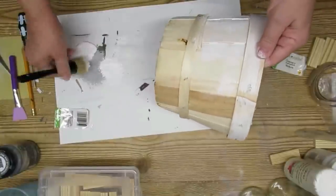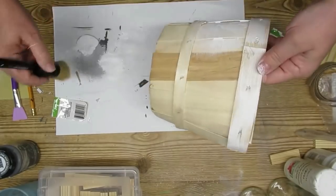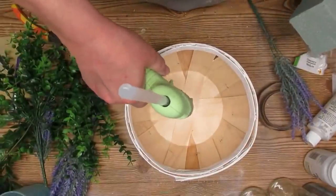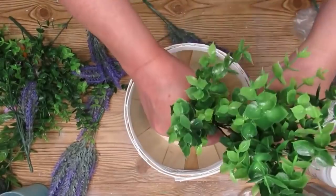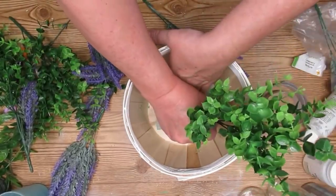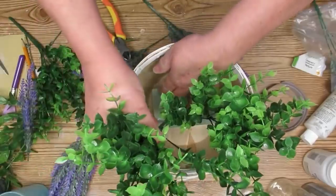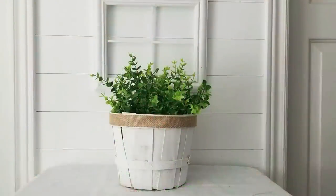I did quite a heavy dry brush but there's still going to be a little bit of that wood peeking through. I'm going to glue in a piece of floral foam at the bottom. At first I thought I'd add some eucalyptus and maybe some lavender, but once I got the eucalyptus in I decided I liked it just with the greenery. I added a piece of burlap ribbon around the top band and it was all done — I love this.